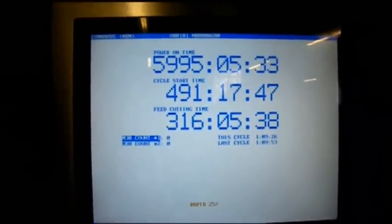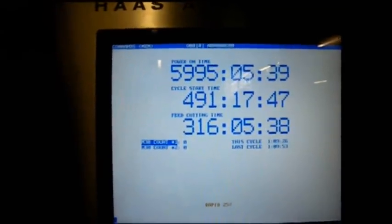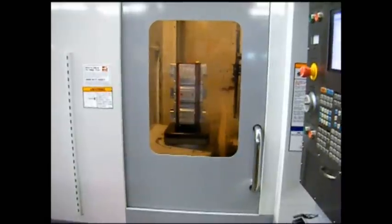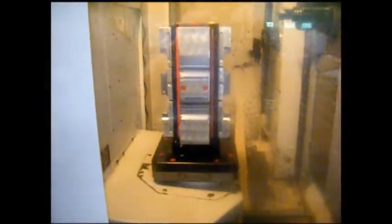This shows that the machine has 491 hours cycle time and 316 hours on the machine. You notice that it has a Chick tombstone vise on both pallets. Those are not included with the price of the machine, but can be offered separately.